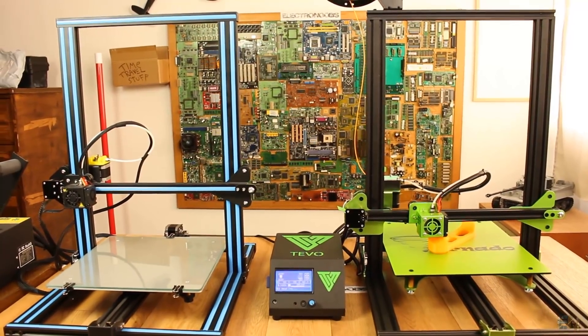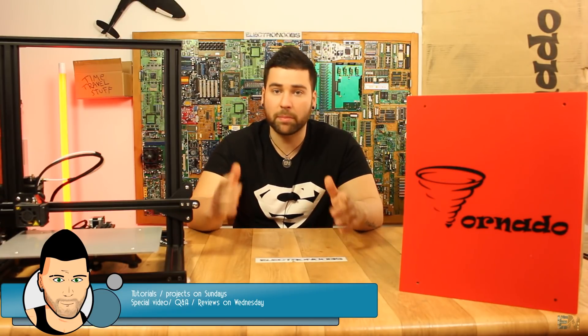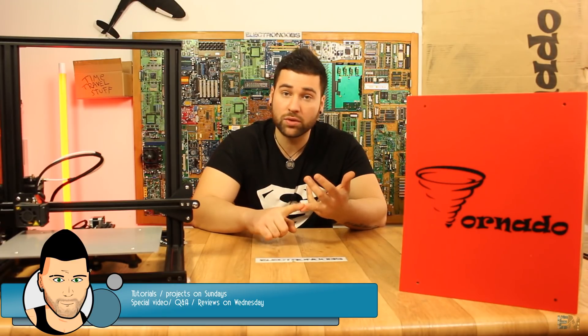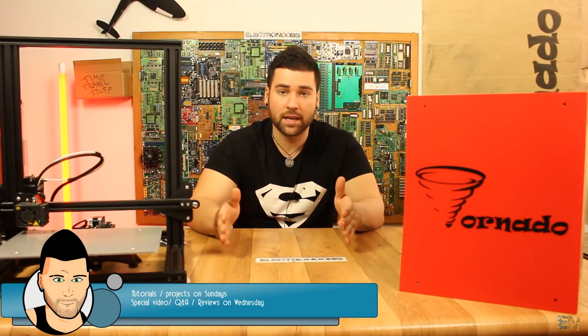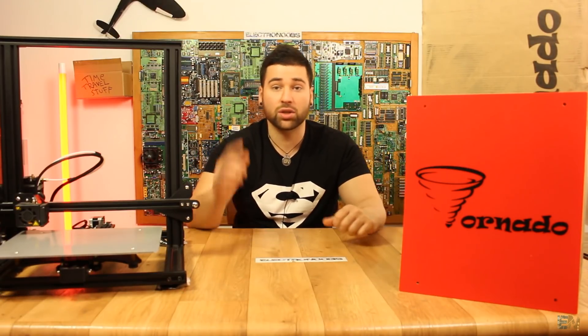Before we start, I want to say one thing. From now on, all of my tutorials and project videos will be published on Sundays. But the special videos — the Q&As and the reviews — I will try to publish on Wednesdays, so keep that in mind. So that being said, I've got the Tivo Tornado here, so let's get started.